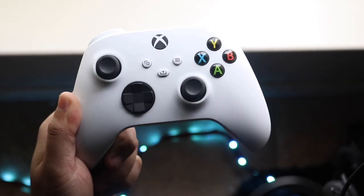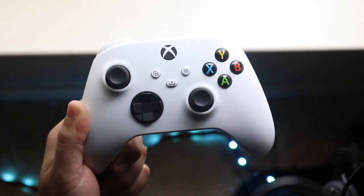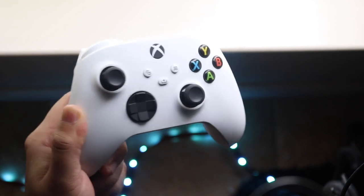Welcome back everyone. You may be experiencing some problems with your Xbox controller — for some reason your Xbox controller just isn't charging.